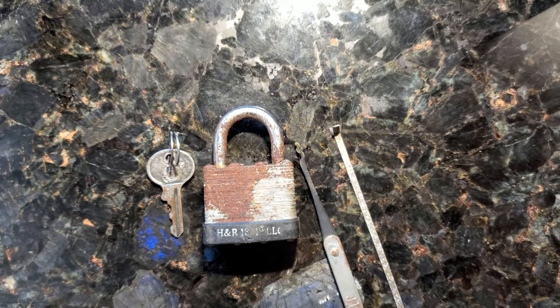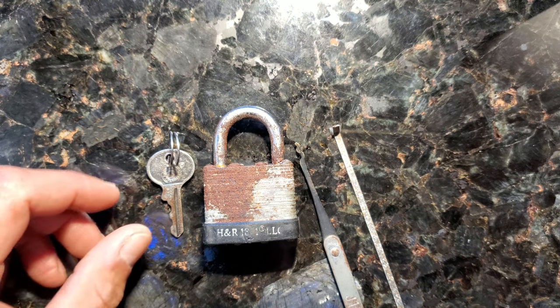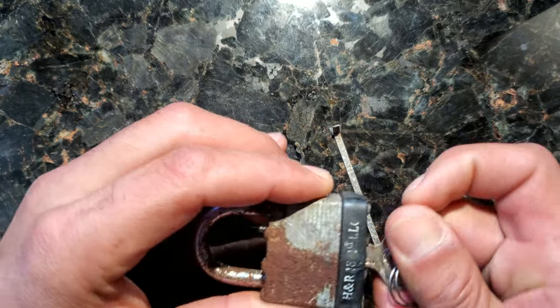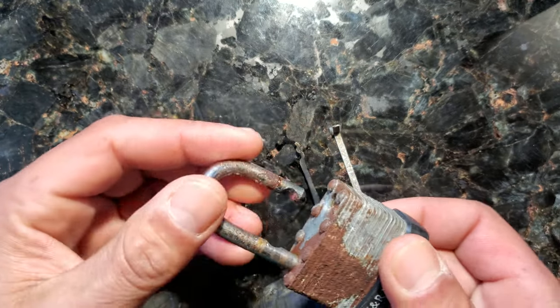Shalom everyone, Joshua here. This morning I would like to share with y'all just how easy it is to pick a basic Master Lock padlock. I am not a lock picker by any means, never done this before, but I've watched a lot of Lock Picking Lawyer videos recently on YouTube and just wanted to share with y'all how easy it is and how useless these locks are.